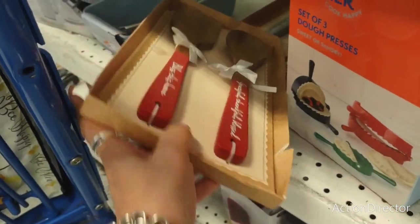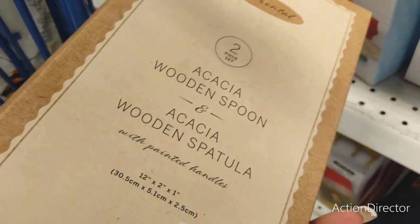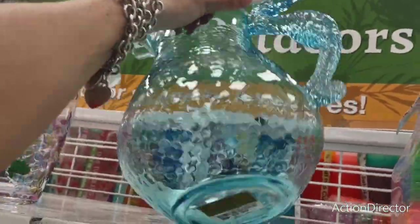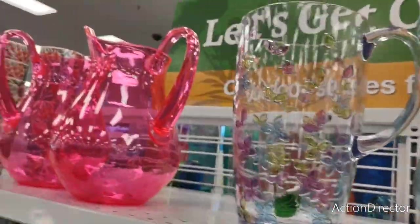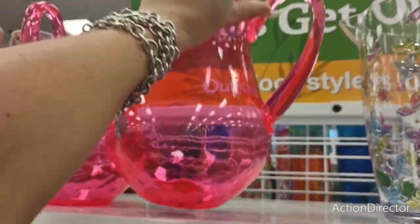What does this say? 'Grateful, Thankful, Blessed — Bless This Home.' $6.99, and they also have it in heather gray. I have these summer pictures — look at the seahorse, $8.99; the butterflies, $6.99. And then you have the neon one — $5.99.